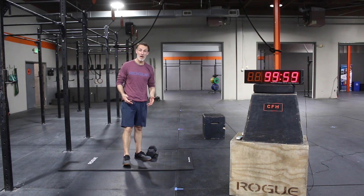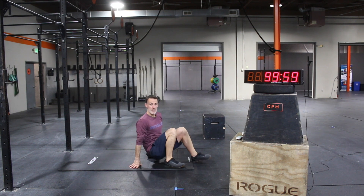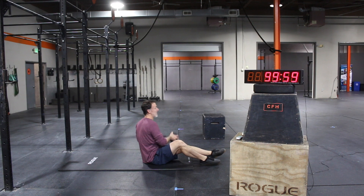We're going to talk about the single dumbbell skull crusher. Usually these are done with a little bit more equipment, but if you're at home with minimal equipment, grab your one dumbbell on both sides.